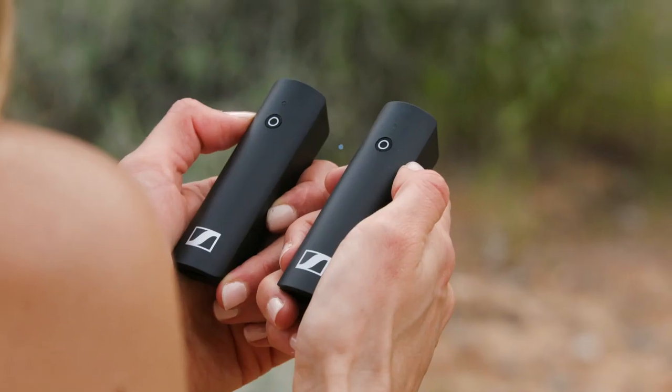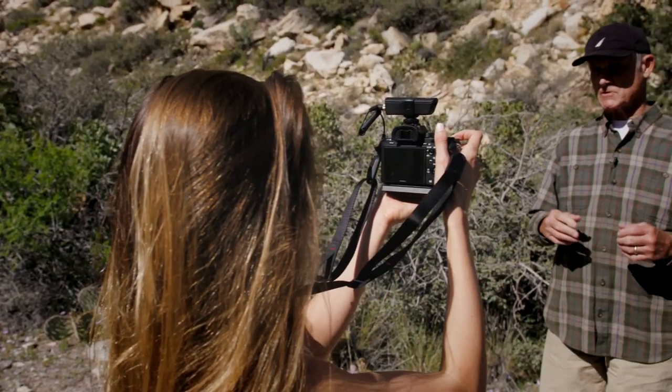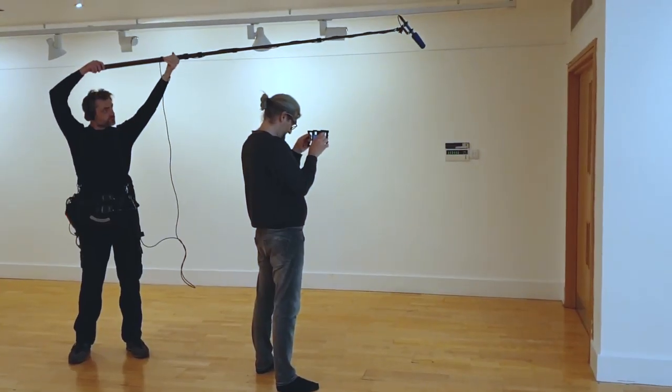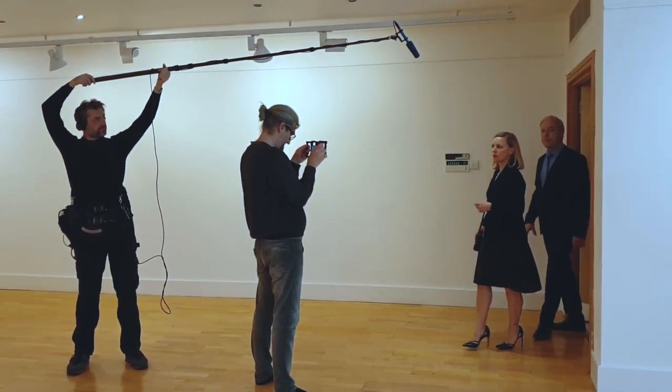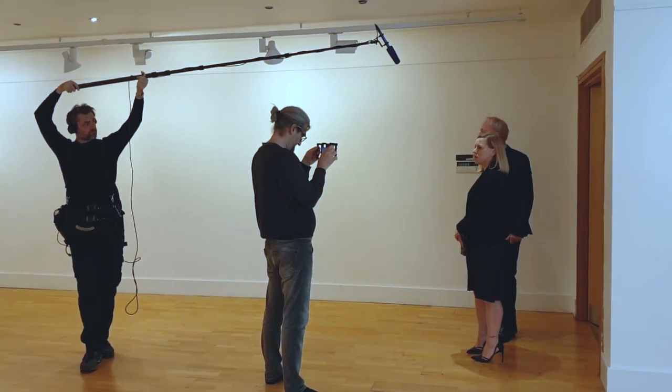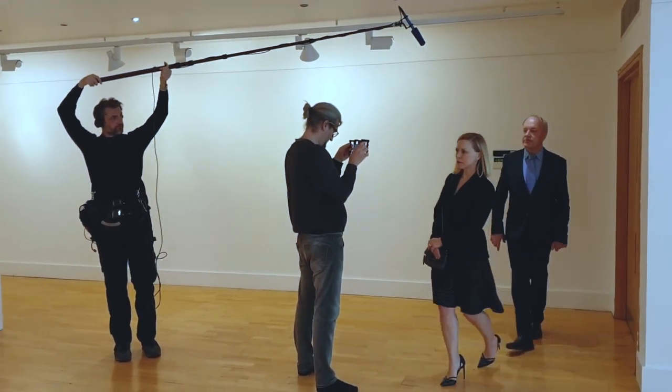When it comes to wireless lavalier microphones, these have advantages and some disadvantages. Advantage: no cables means subjects can move around freely. Disadvantages: these mics cost more and connection issues add complexity to audio recording. For recording a vlog, you don't need a wireless system costing thousands of dollars, and for low to no budget filmmakers, the cost of pro wireless sets is a bit prohibitive.